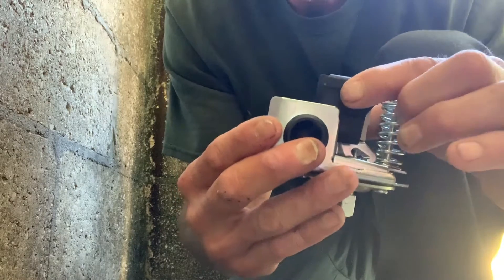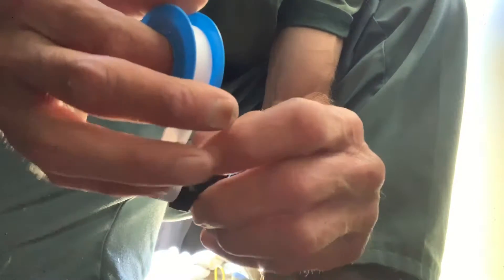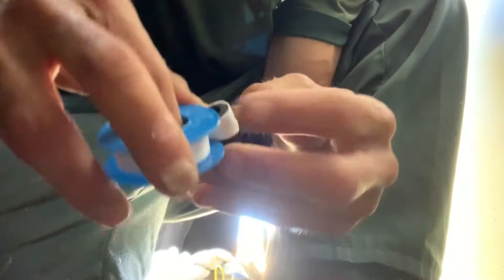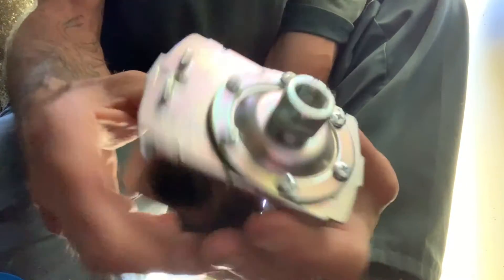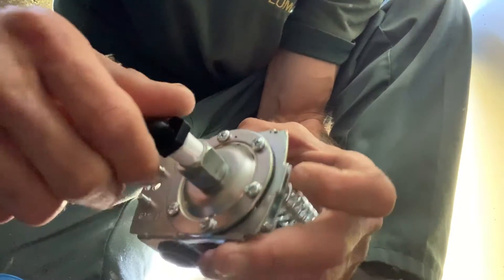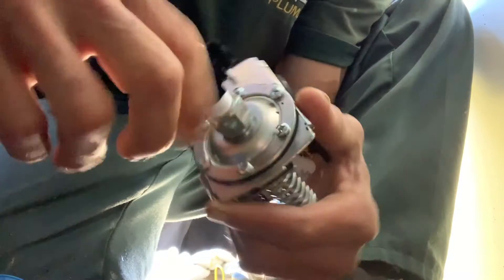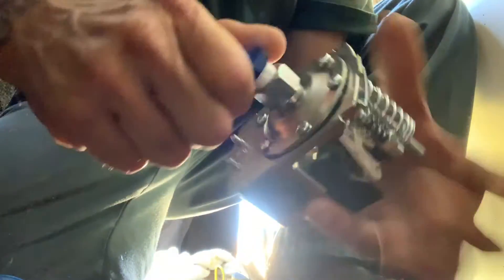We're going to throw this thing back together and see if that fixes the short-cycling problem. Nice and easy — don't cross-thread; it's plastic on metal, use Teflon tape only. Get it as hand-tight as you can. Make sure it's pointing towards the back like it was before — that's what you want to see, and that's where your pressure line is going to go back into.